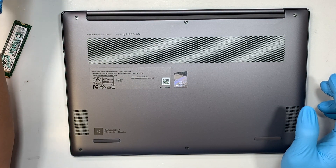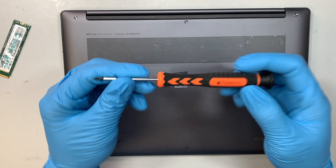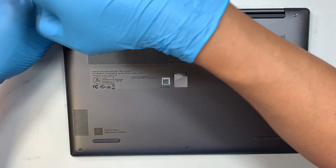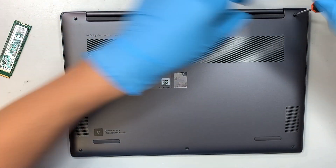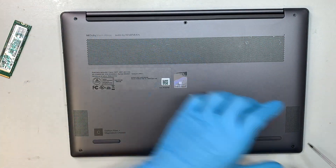The first thing I like to use is my T5 screwdriver — this is the T5 Torx 5. I'll be removing the screws here. The screws are not the same: the ones on the top are a lot longer and the ones at the bottom are shorter. There are three screws on the top and three screws at the bottom.